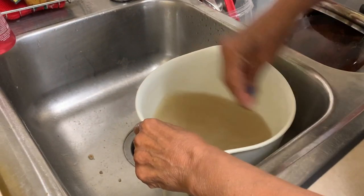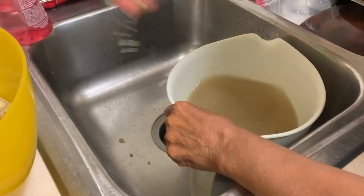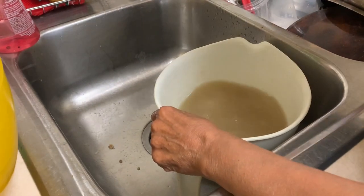The first thing you're going to do is wash your nixtamal so many times until the water is crystal clear.